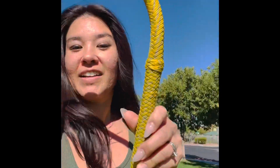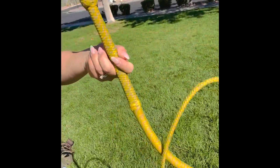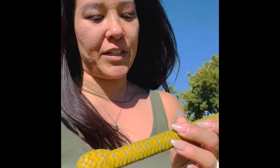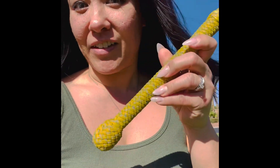It looks like a normal bullwhip, just a nice little four-foot, but what's different about this one is the core is actually made out of a bamboo chopstick — the disposable kind that you would get with sushi at the supermarket. I decided to try that out and see what I could come up with.